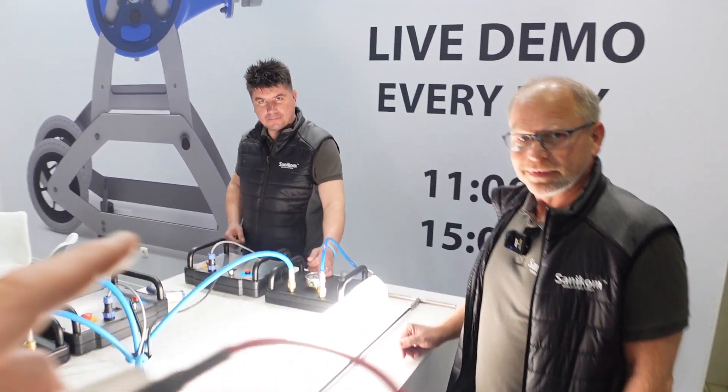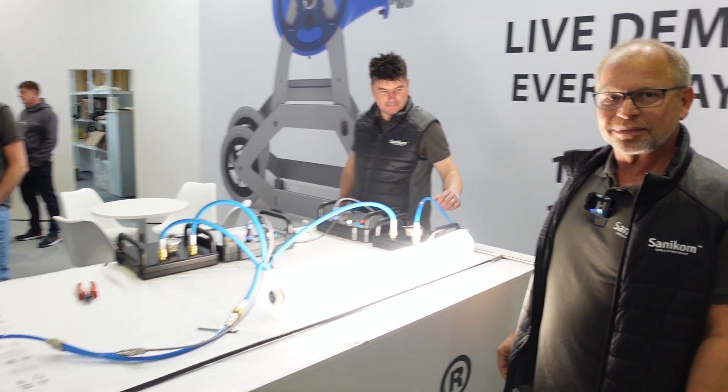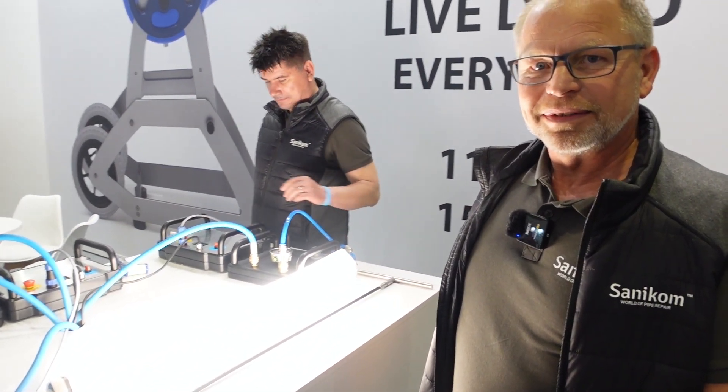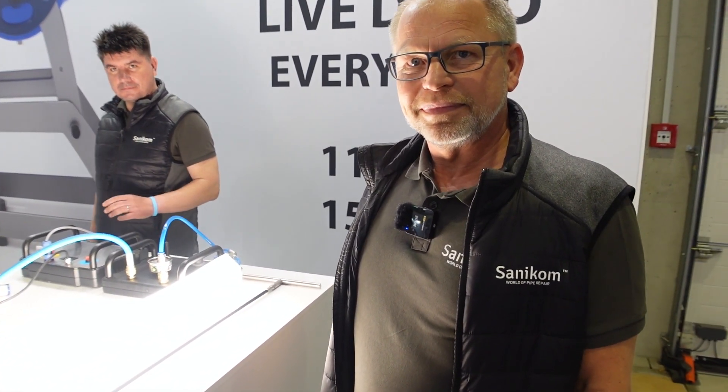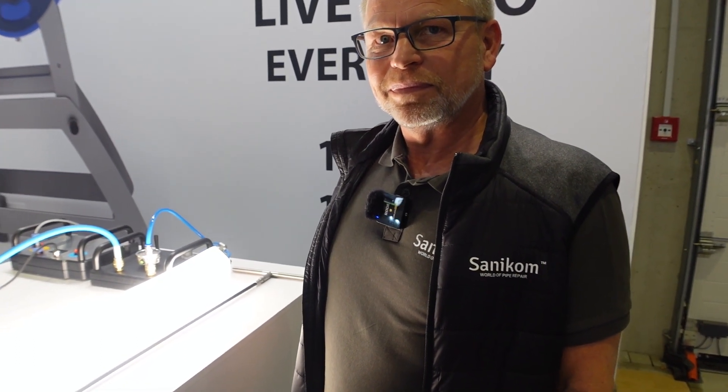We're here with the one and only Stefan from Sanicom and we got the new product which is a really amazing product that came out in the lining industry.